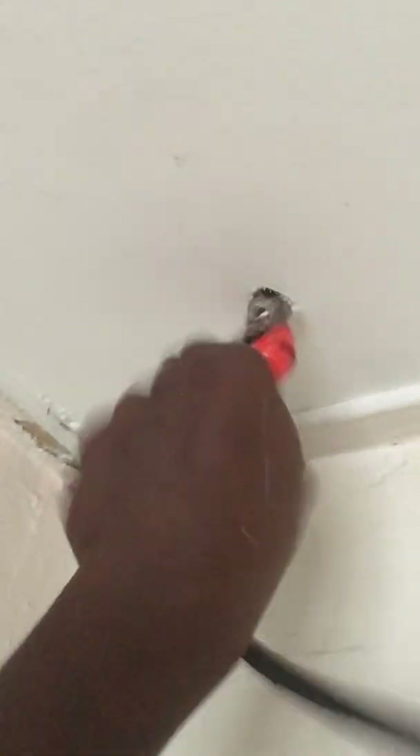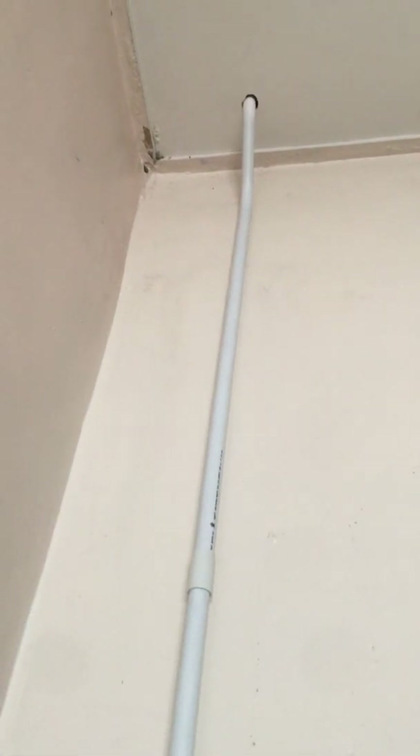I've made a 90-degree PVC bend and made a hole to the rooftop ceiling, so I can easily put the wiring and the conduit inside. Here's the 90-degree bend I did earlier, and the conduit already goes inside the rooftop ceiling.